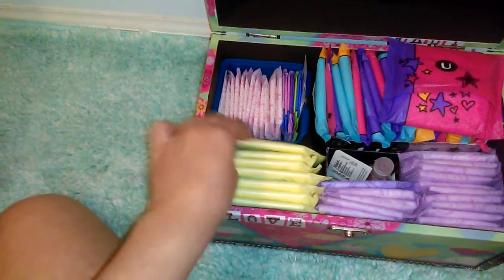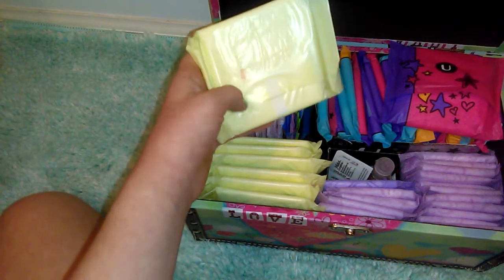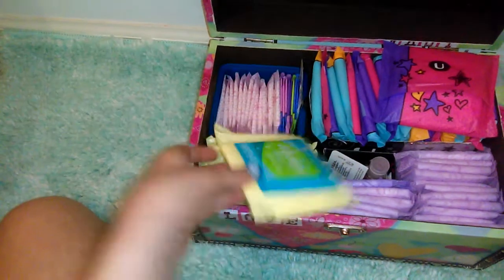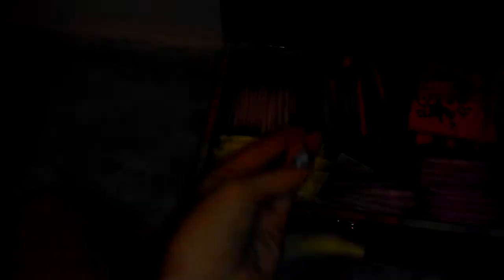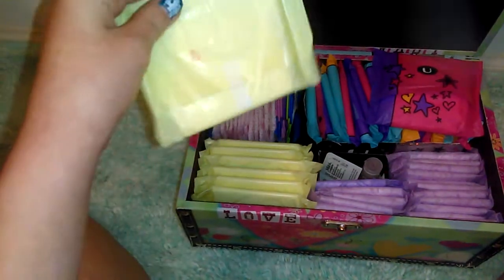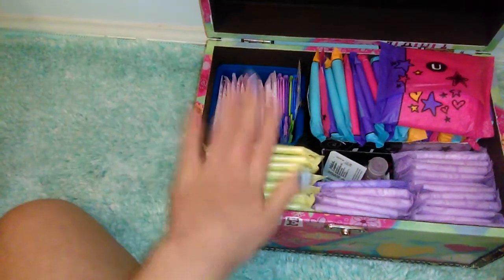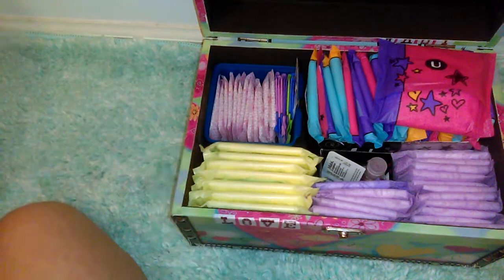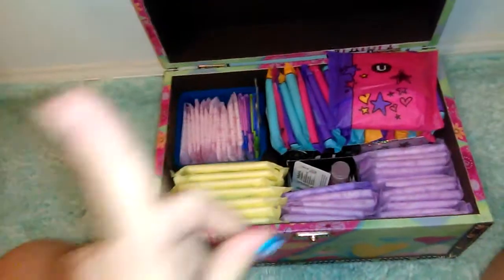Right here I have my Always Clean ones — excuse that, that's like food coloring. These ones come with a wipe and then the pad. I like to use those for overnighters, but if you're having a heavy flow day I would definitely recommend those. If you hear banging in the background, that's my hamster.